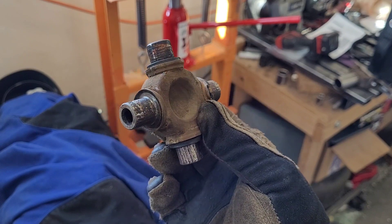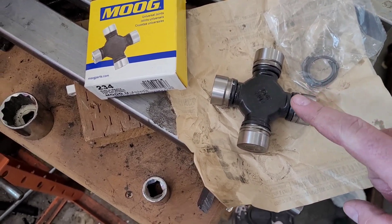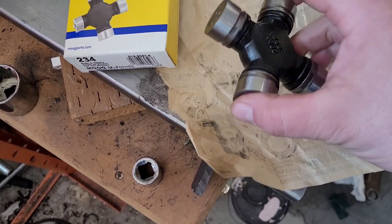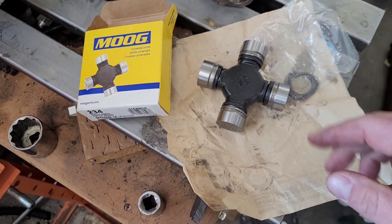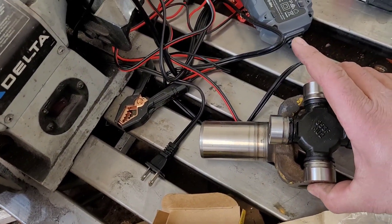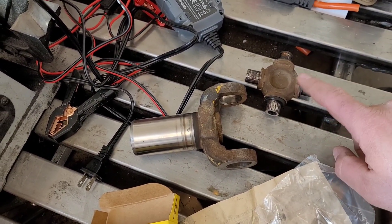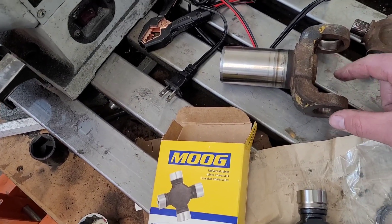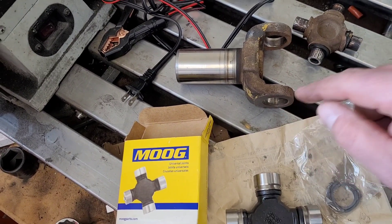Here's the first U-joint coming out — there are definitely ridges and wear marks; these guys were done. Here are the new Moog 234 U-joints. They come with the U-joint, the caps, the whole nine yards, including the spiral C-clips. I opted for the non-greasable variety because the double cardan would be a pain to grease if the zerk is on the side. I did set a cap up against the transmission side yoke and everything looks like the right diameter and distance. I cleaned up any burrs from removal and I'm going to put a little bit of grease on the bores when I install them.